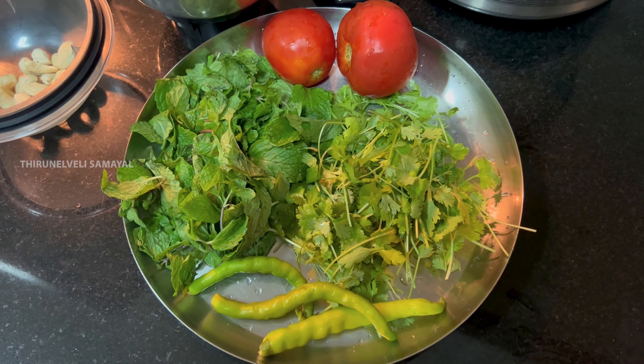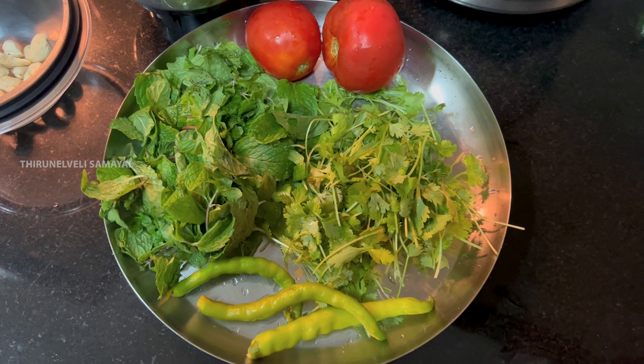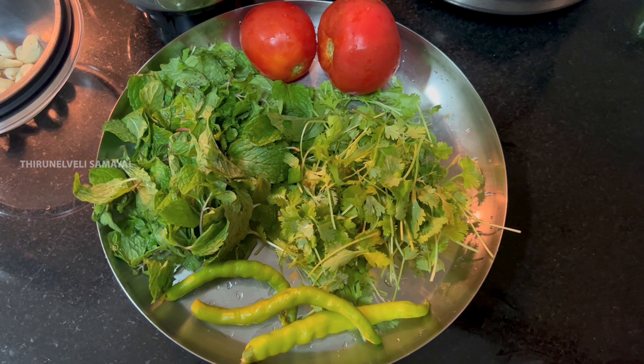Hi friends, welcome to the channel. Today I will show you how to make Hariyali chicken using a simple method.